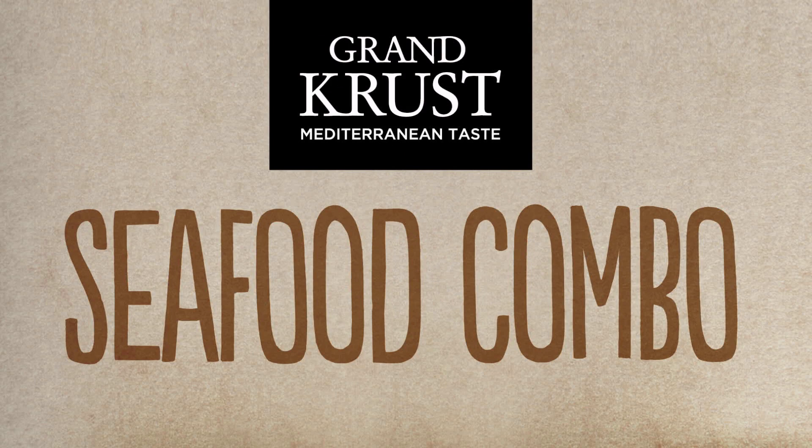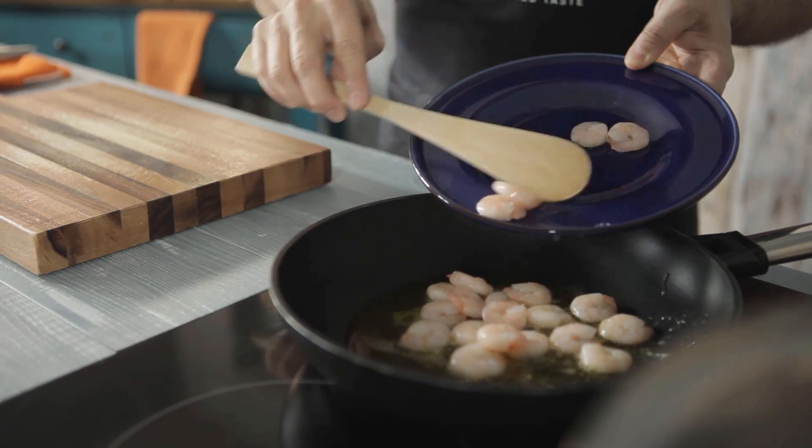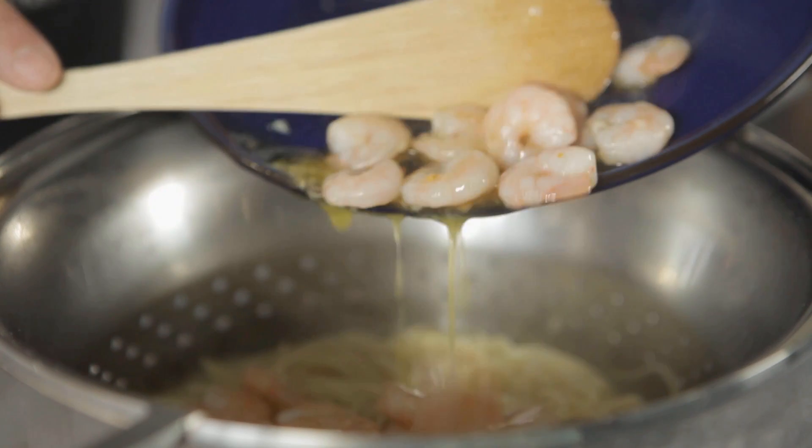Seafood Combo by Grand Crust, Mediterranean Taste. Today we are going to make an original and nourishing starter: Spaghetti Spanish Omelette with Shrimp.